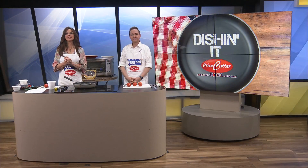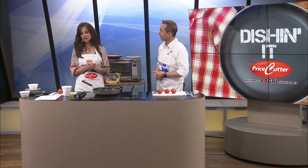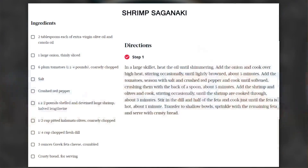Today we're making shrimp saganaki, and this sounds delicious, doesn't it? I have no idea what it is. Well, it's a shrimp dish with olives and feta cheese, and there is the recipe up for you to take a look at right now. It's a Greek dish.